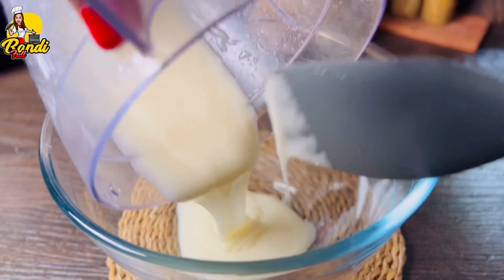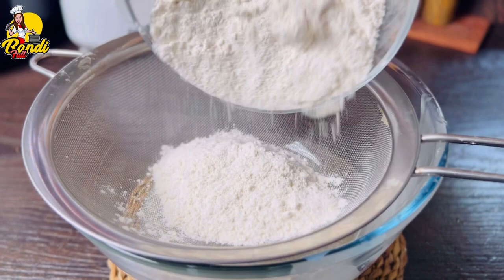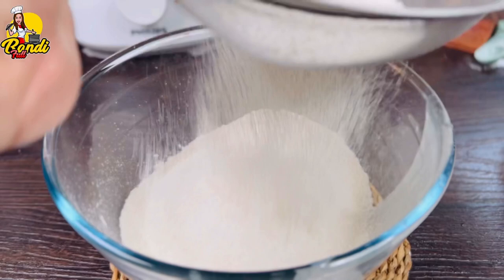Then we will use the cream. Then pour into lemon tea. Let's mix the baking powder.